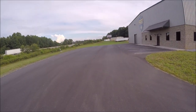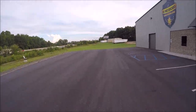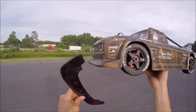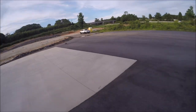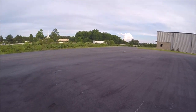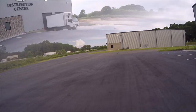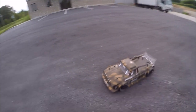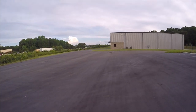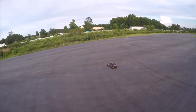Oh man, my first wreck! I didn't realize this dropped off over here. She tumbled down the edge. Well guys, looks like the first little bit of carnage — I tore the front air dam off when it went over the edge right there. She'll jump though, baby!